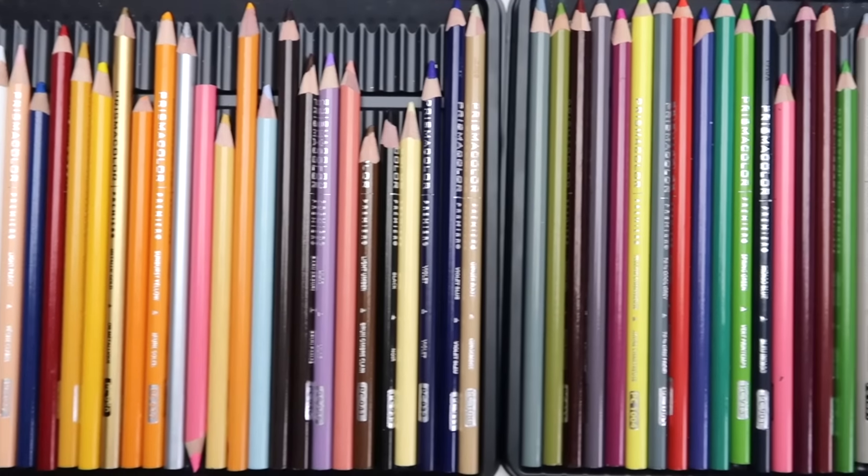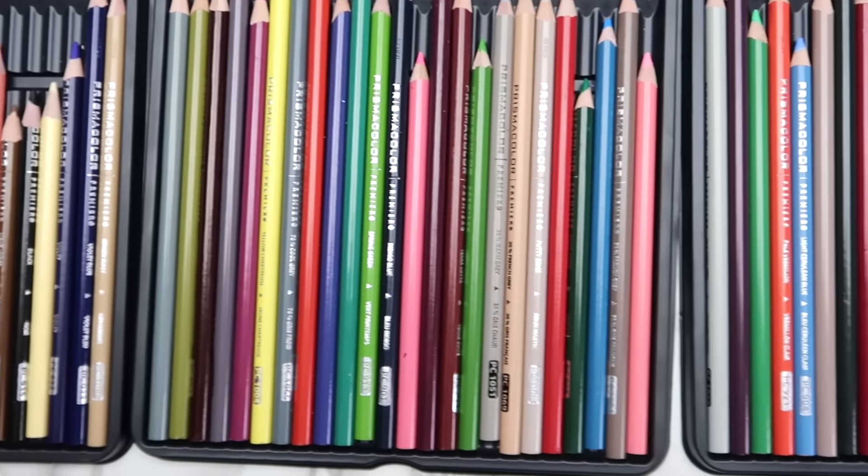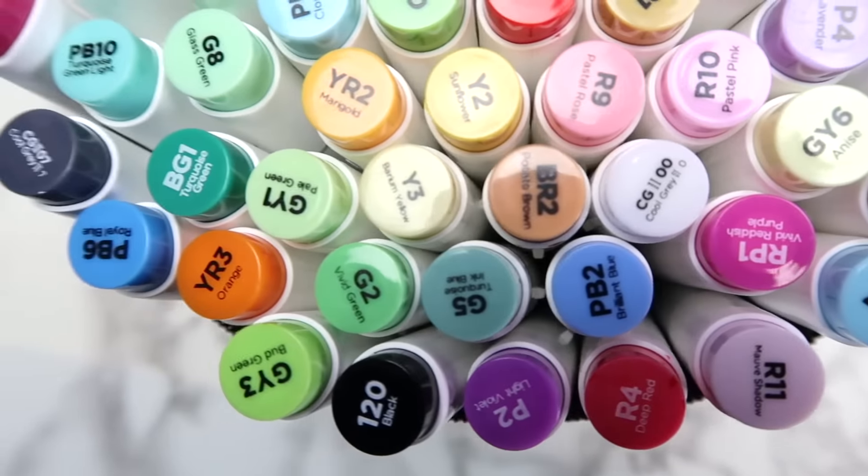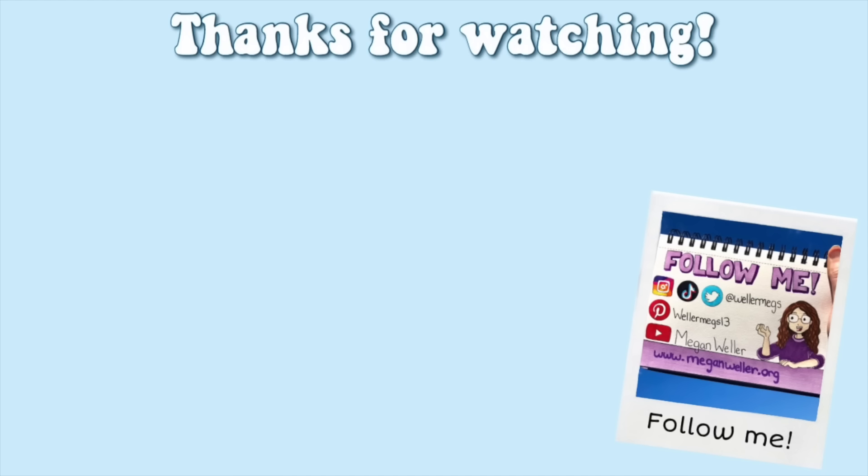So those are my top 10 favorite art supplies. Let me know in the comments what your favorite art supply is for a shout out in my next video. Thank you guys so much for watching — I hope you enjoyed this video. If you did, make sure to give it a thumbs up and subscribe for more videos just like this one. Make sure to follow me on Instagram and TikTok, both at wellermegs. I also have a website at www.meganweller.org. I love you guys so much and I'll see you guys tomorrow. Bye!